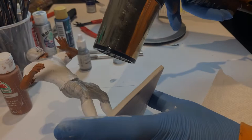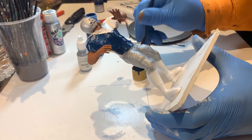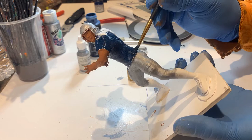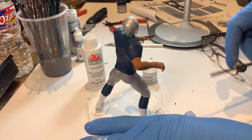Then we paint the jersey to the color that we are looking for. After that, we paint the pants to whatever color we want, and then finally the socks and shoes.